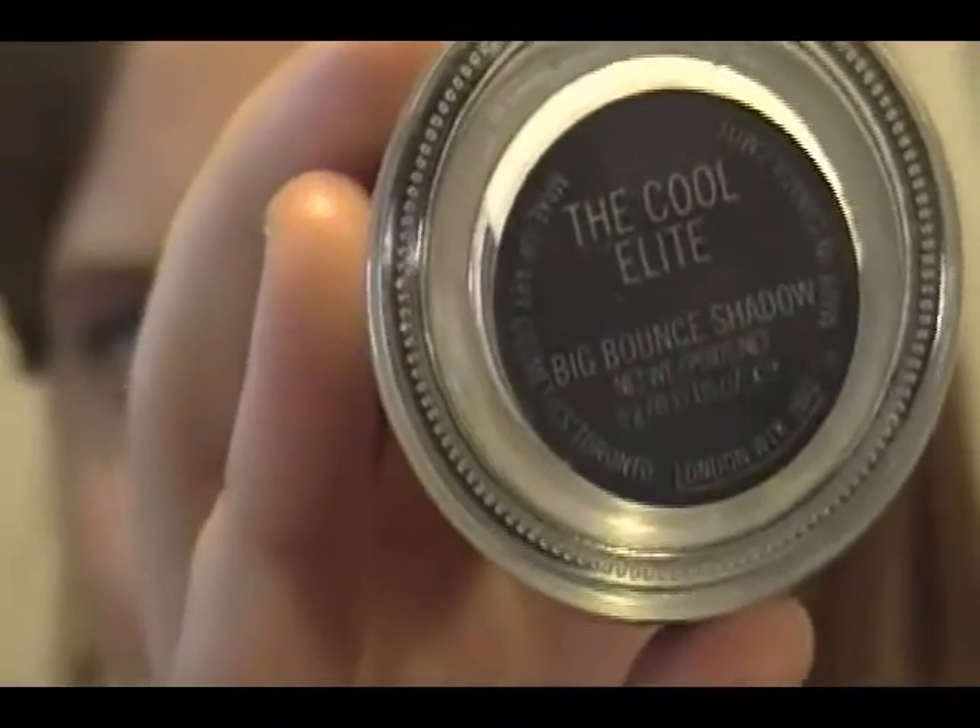Then the final thing for the eyes — and this is my personal favorite — is to add silver shimmer, which is optional depending on how glitzy you want to go. I'm using MAC's Big Bounce Shadow in Cool Elite. It's discontinued, but you can find it at websites like allcosmeticswholesale.com — I'll link that below. It's a liquid shadow that comes in an adorable little pot; you just screw off the lid.